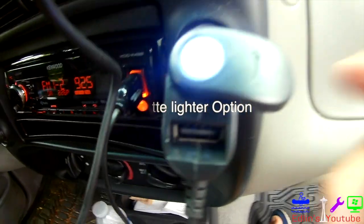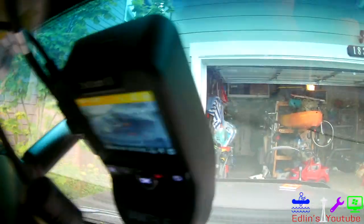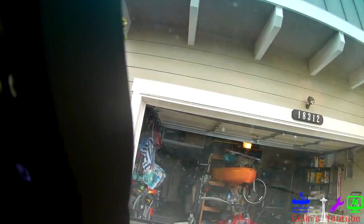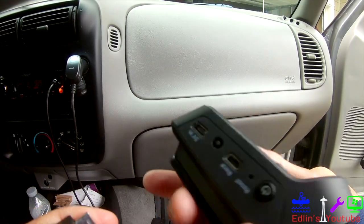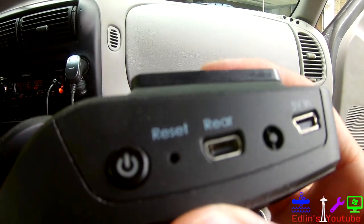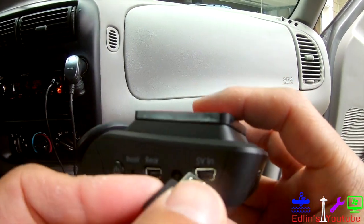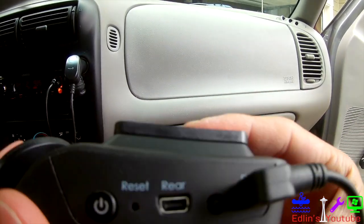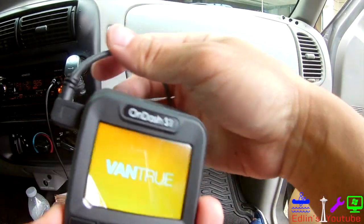Here's the fancy cigarette lighter adapter you get — it's a dual type with a USB right underneath, so you don't lose a cigarette outlet. That's a really nice feature that Vantrue provides. There's also a really nice clear LCD screen. Whether you do the cigarette lighter option or hard wire, you're going to want to plug it into that top outlet for power.